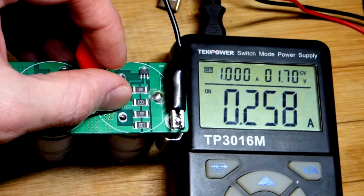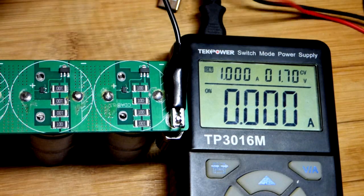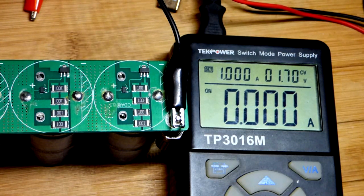Jumping ahead, we're down to about 200 milliamps of current. It would drop a bit more as we get closer to the final voltage, but that's probably close enough.